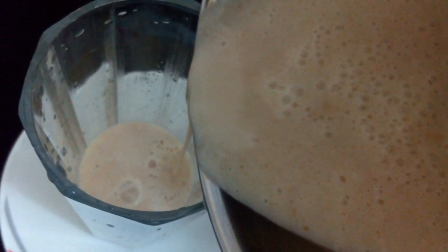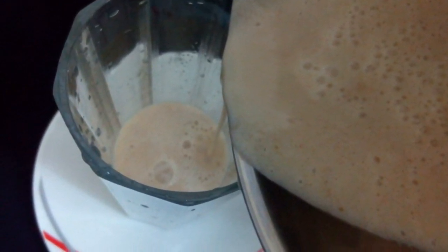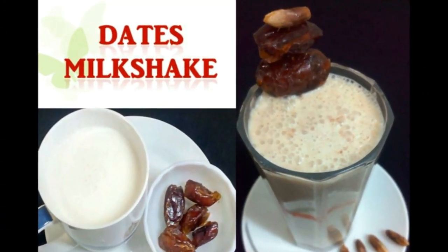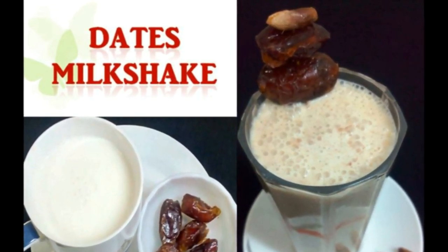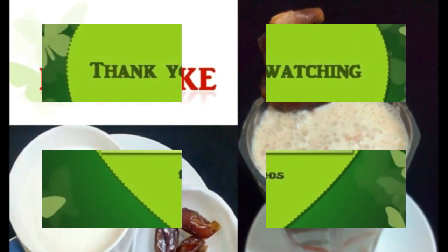Now pour into a serving glass. This is very easy and simple to prepare in less time, and you acquire a lot of health benefits. Try it — and for sure you will like the taste.